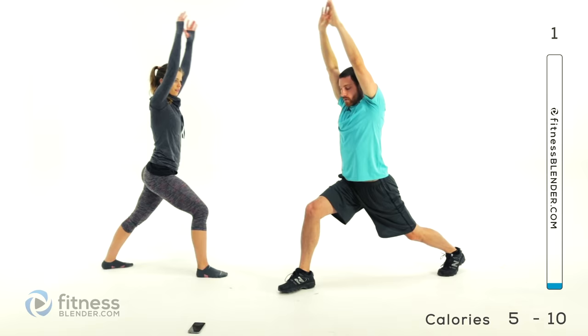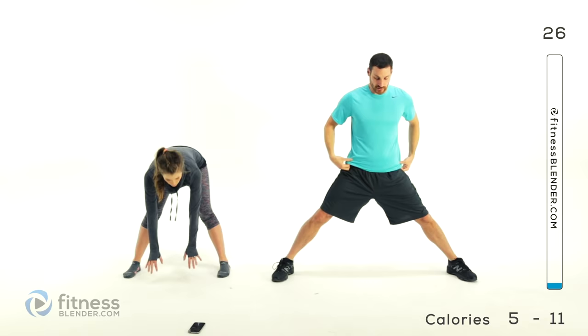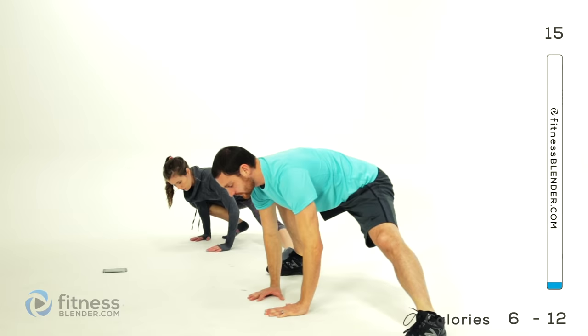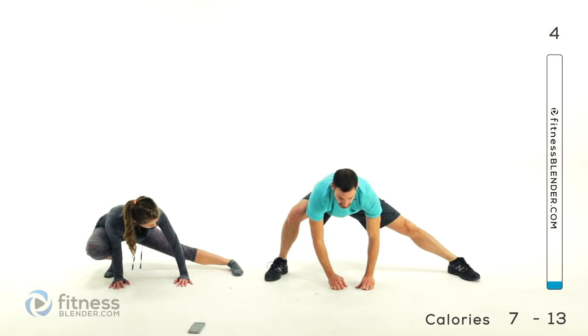Go to a nice wide stance with those feet, about three times shoulder width apart. Go straight down in the middle, lunge off to the left, come back up to the center, lunge off to the right, back to the center. Just keep going back and forth, nice slow fluid motions. Try to get down as low as is comfortable. If you want to get your breathing into it, exhale on your way down, inhale on your way back up.